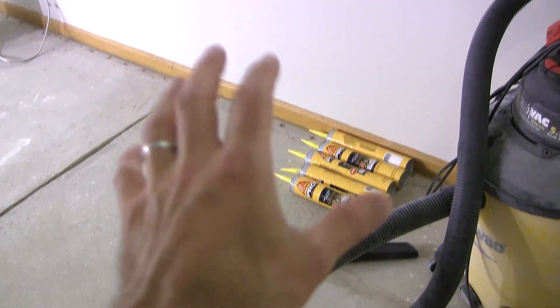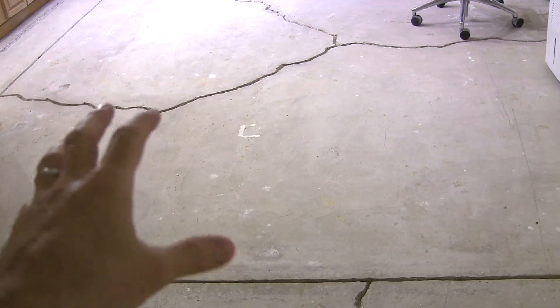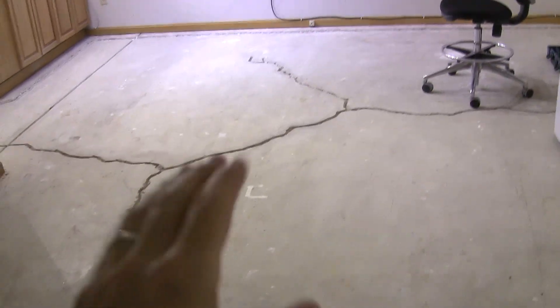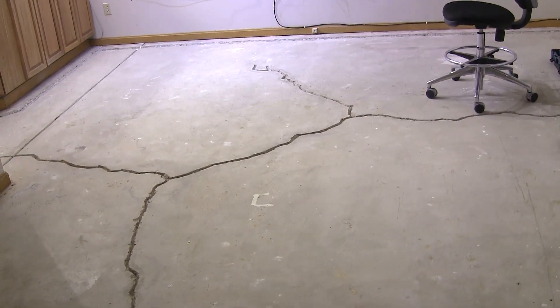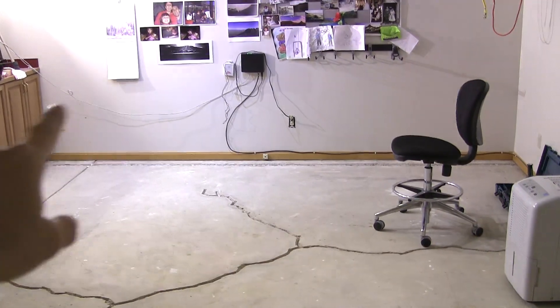My next task as soon as I finish this video is to start corking and filling up these cracks. It only takes a few hours to set but three or four days to cure, so I'll give it that time. While I wait for it to cure, I'll be opening up that wall and putting the air vents in. Then I'll seal the floor. There's at least a week's worth of work left — over this weekend I'm hoping to get most of it done, and hopefully in the first week of July I'll be up and back to normal.